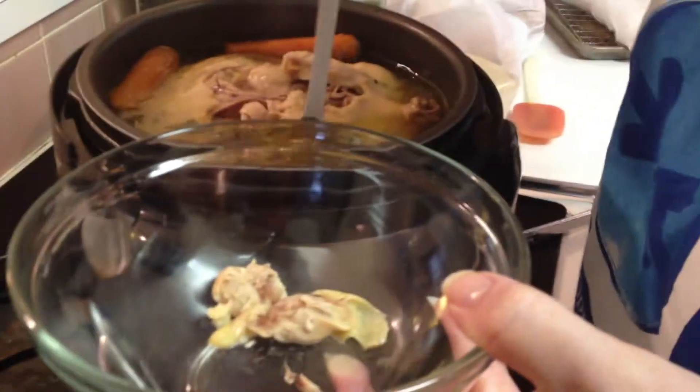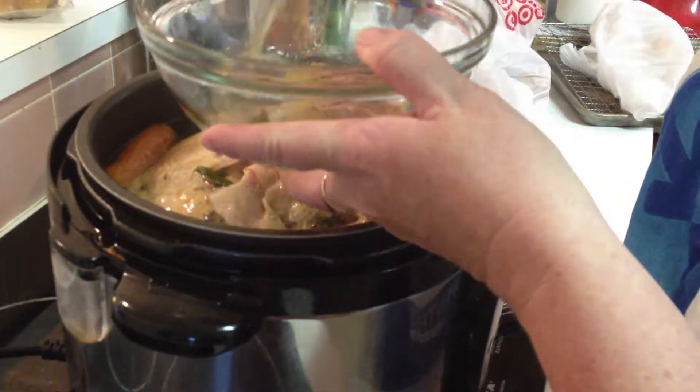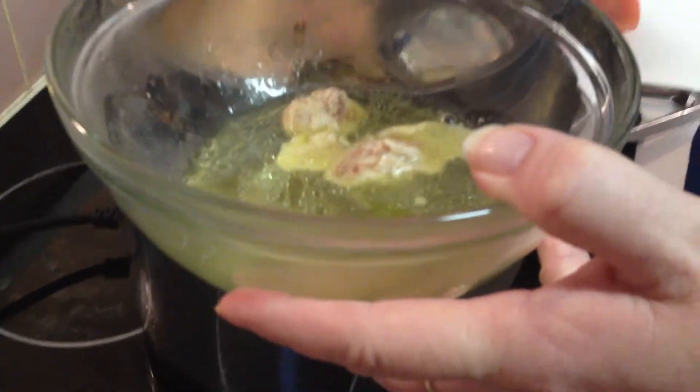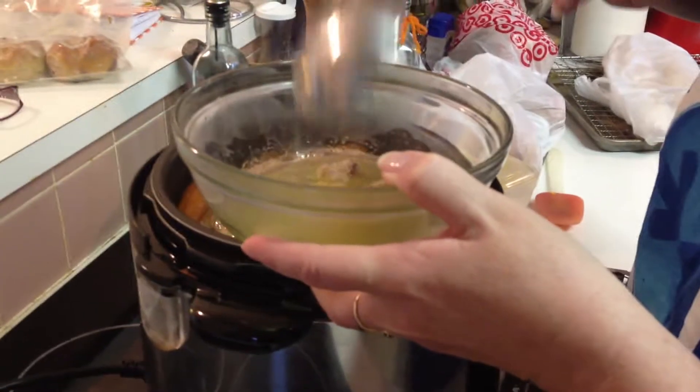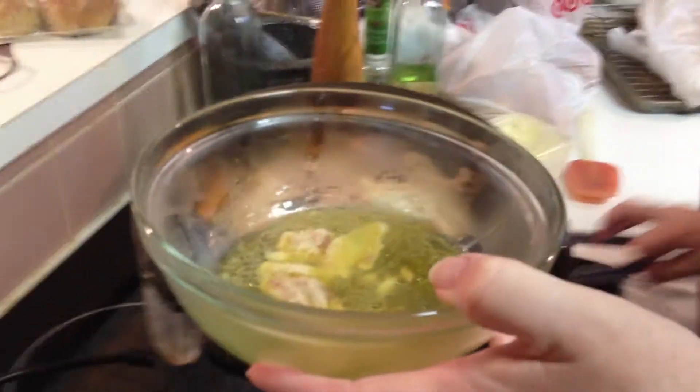But let me show you the color of this broth — look, there's no foam. The color is just golden. So I'm going to strain this liquid.